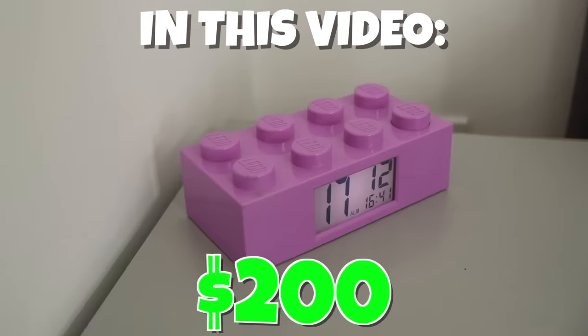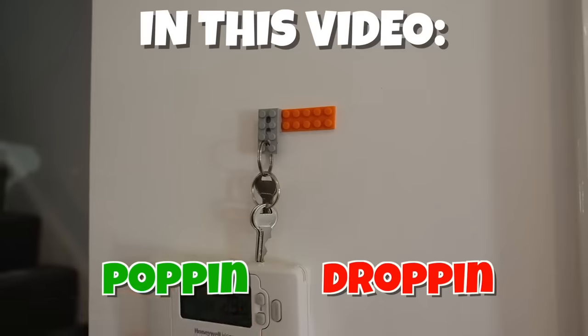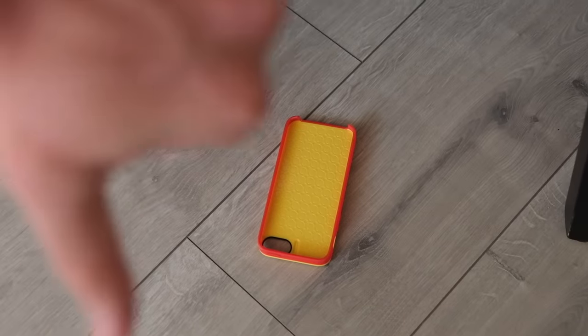In this video I've spent like $200 and bought almost 20 different LEGO inspired gadgets, and we'll be testing all of them today and decide for each one if they're popping or needs dropping. I think the LEGO case is popping, but because it's only available for older phones and my newer phone just doesn't fit, it needs dropping. Good thing that's what it was made for.